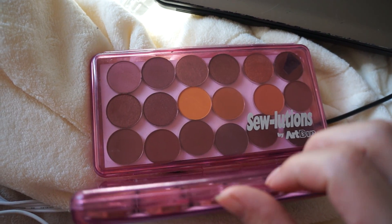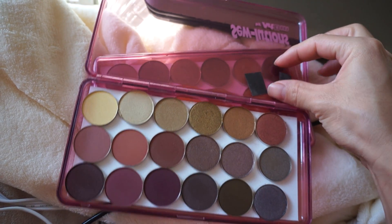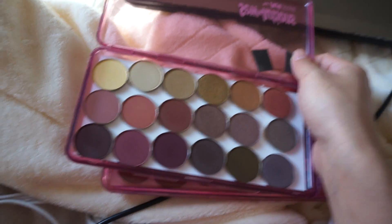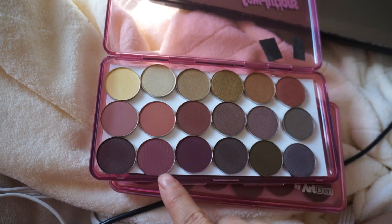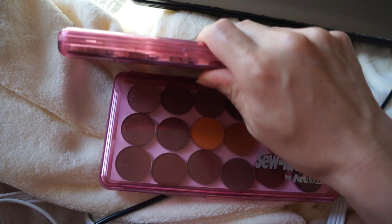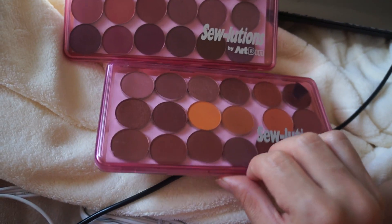It's the perfect size, it holds a good amount of eyeshadows, and it already comes magnetized, which is amazing. Don't mind these — I stuck these on the top but I'm going to take those off, they're just magnets. But these are my Coastal Scents Hot Pot eyeshadows, and it works amazing. It's plastic, pretty sturdy, and doesn't take up a lot of space in a freelance kit.